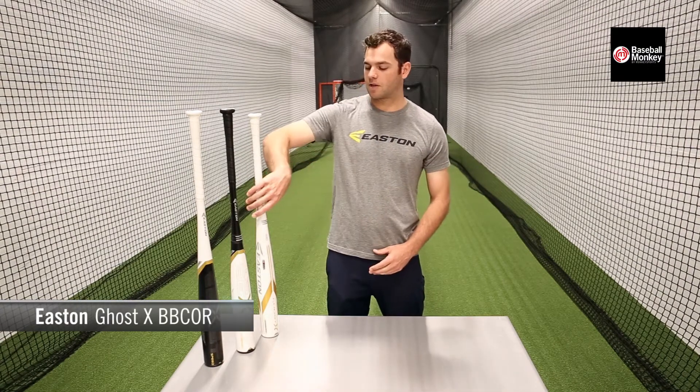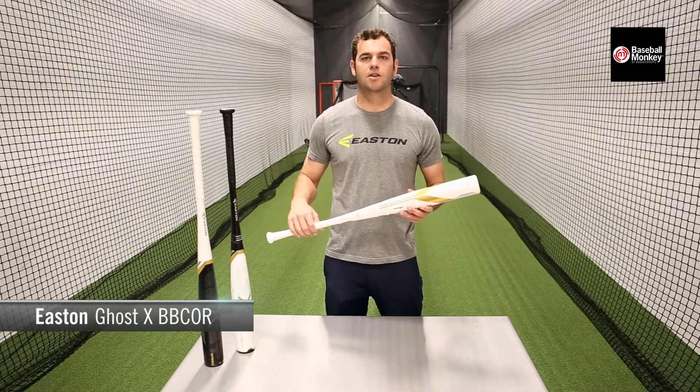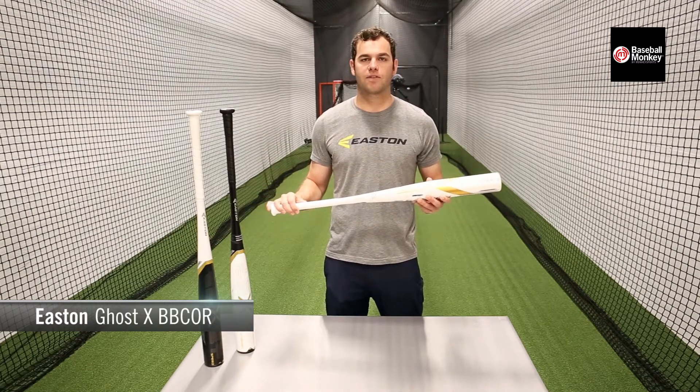Here at Monkey Sports, we're introducing the new 2018 Easton BBCOR bats. First up is the Easton Ghost X, a two-piece composite bat that's all about feel and performance.